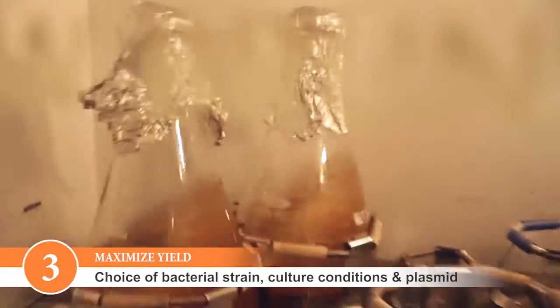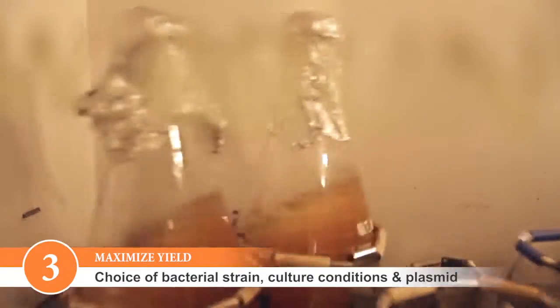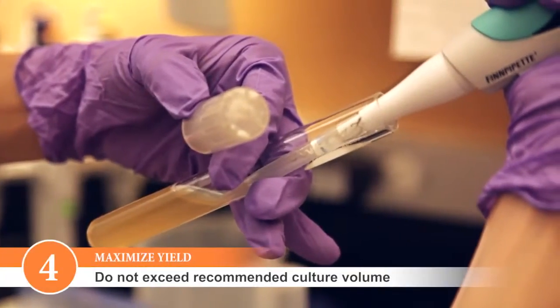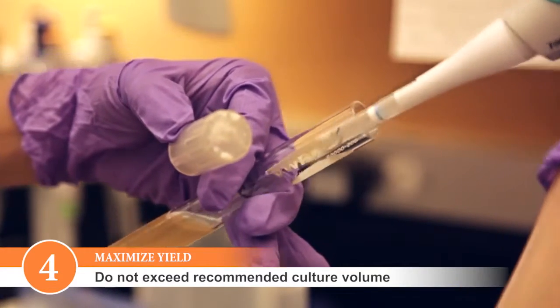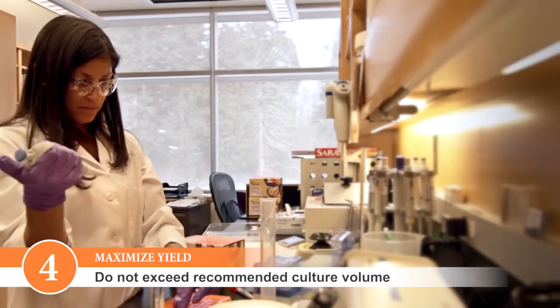Please keep in mind that the amount of plasmid DNA you can obtain from a culture depends on the strain of E. coli used, the culture conditions including the media used, and the plasmid copy number. Be careful not to use cell culture volumes that are larger than those recommended, as this can limit the efficiency of lysis, resulting in lower purity and lower yields.